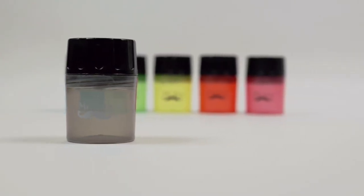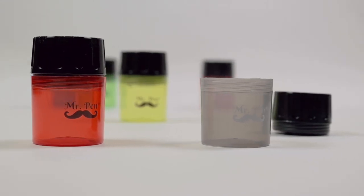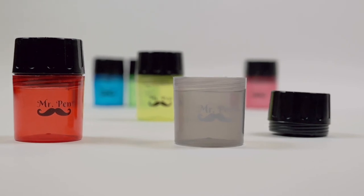Mr. Pen sharpeners have two hole sizes. Using the two different blade angles, you can make the tip of your pencil perfectly sharp. Also, it allows you to sharpen jumbo pencils.